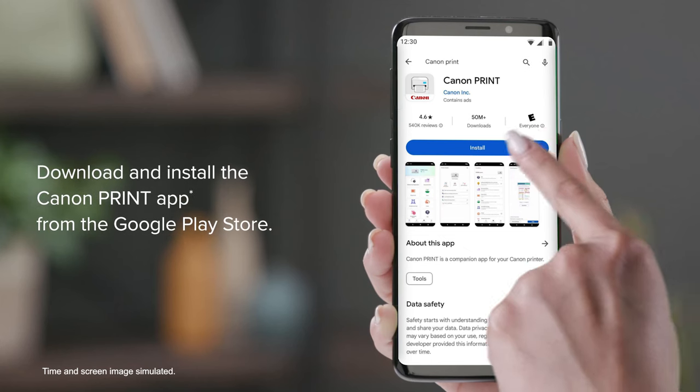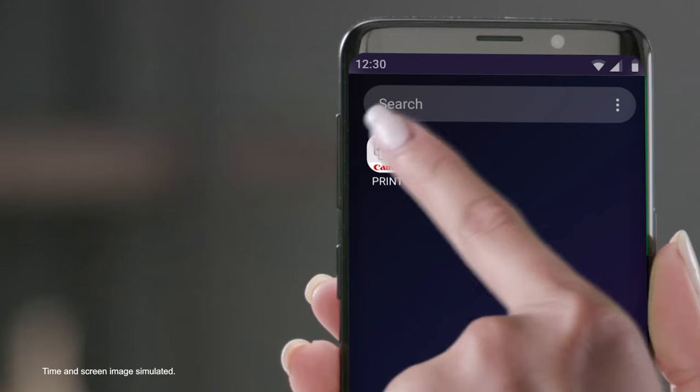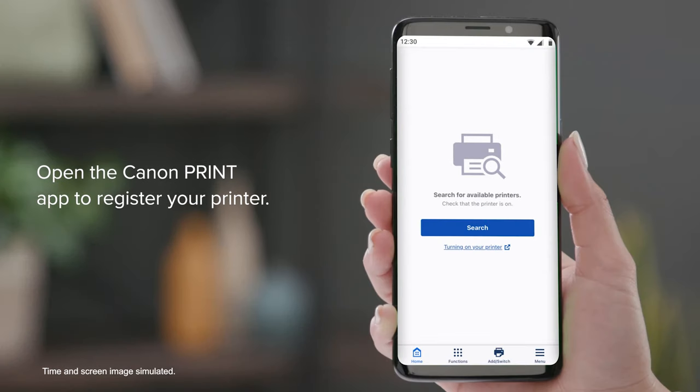Next, download and install the Canon Print app from the Google Play Store. Once the download is complete, open the Canon Print app to register your printer.